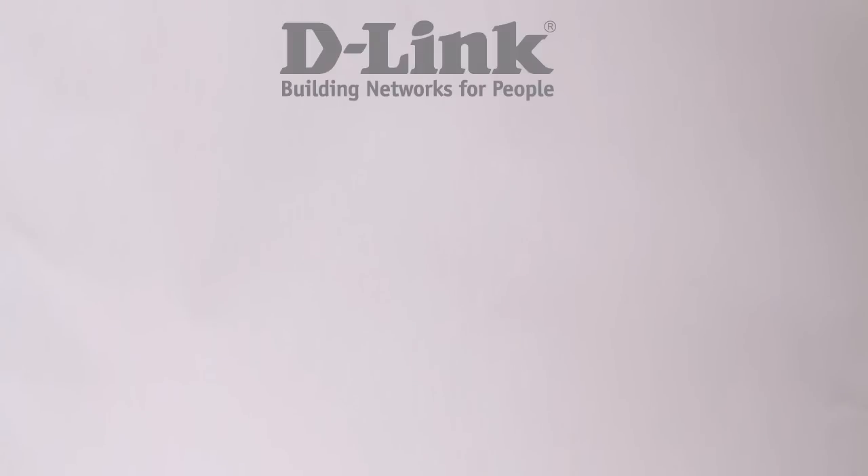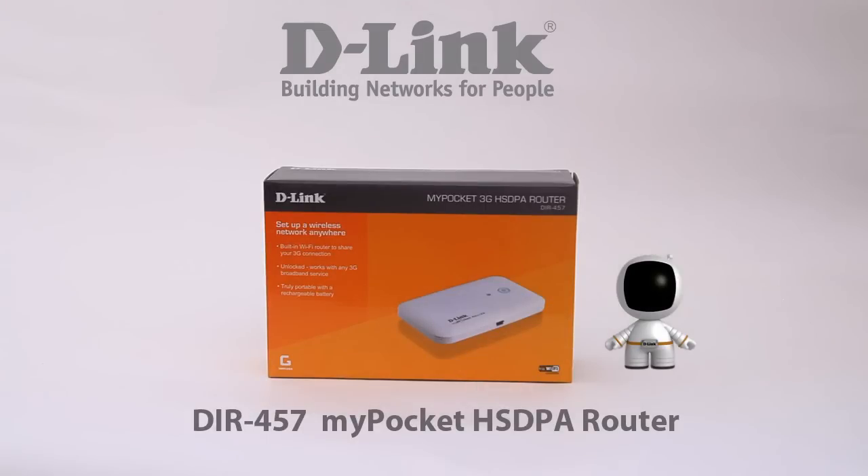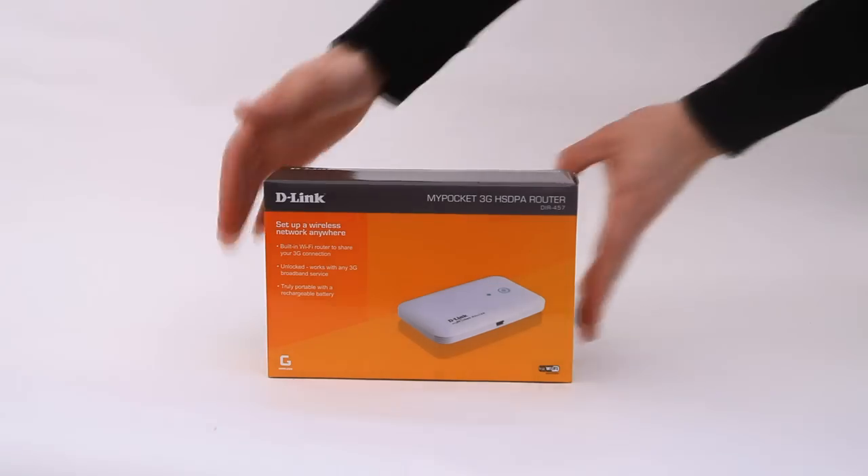Hi, we will take a closer look at My Pocket 3G Router from D-Link. With My Pocket 3G Router you can be truly mobile and share the connection with multiple users.